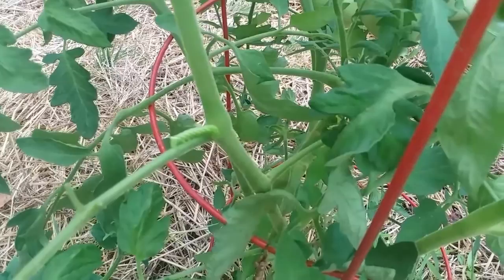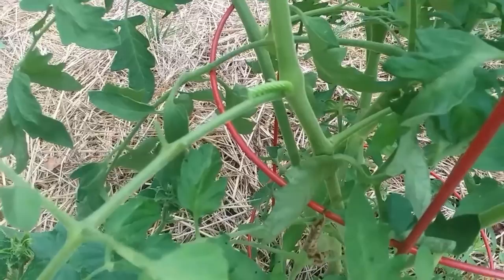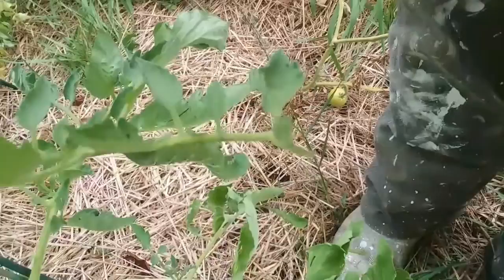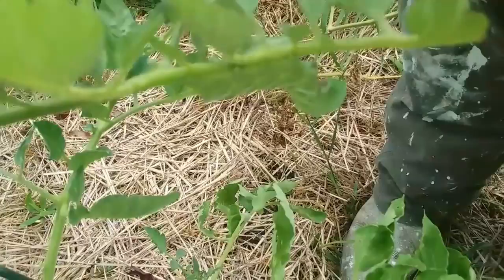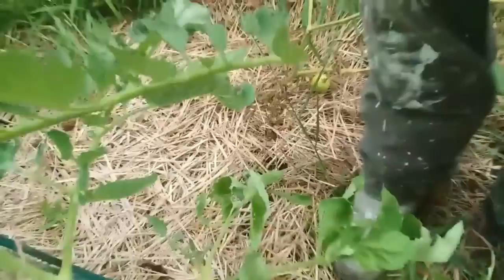That is the tomato hornworm, and it will absolutely destroy your tomatoes. That's a baby one and I'm getting ready to dispatch it — I will not do that on camera for those of you sensitive to such things. See the little horn on its butt right there, and the stripes on its back. He's done now.